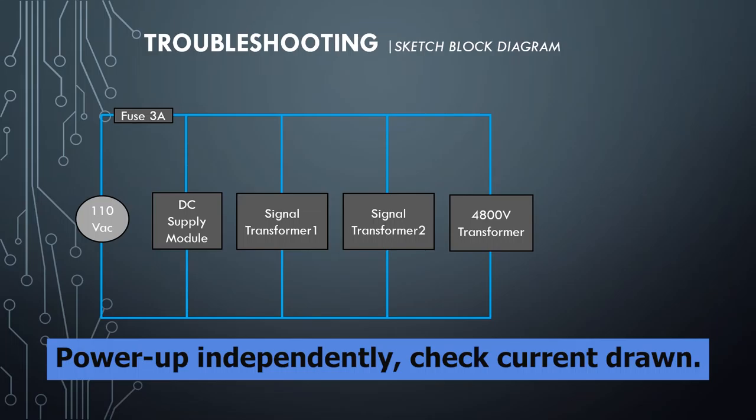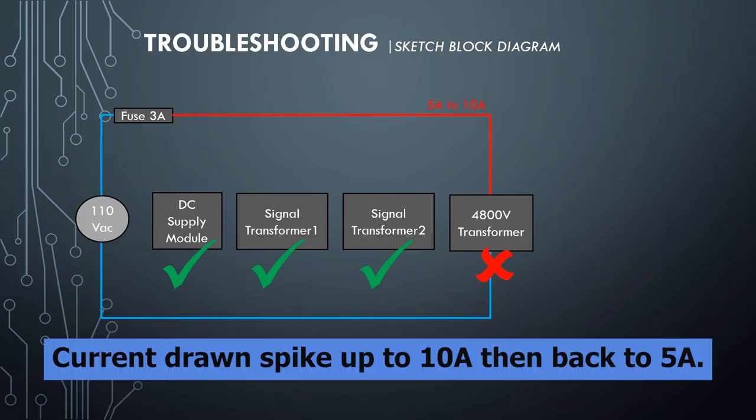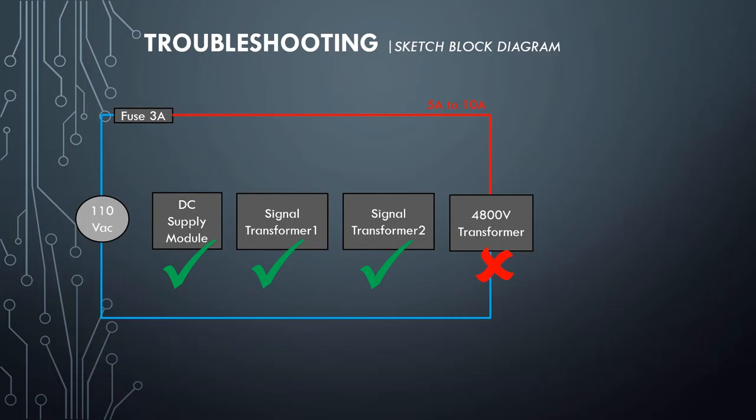I wanted to power up each component independently and measure the current drawn. The DC Supply Module was OK. Signal Transformer 1 was OK. Signal Transformer 2 was OK. For the 4.8 kilovolt transformer, the current drawn spiked to 10 Amperes and then went back steady to 5 Amperes. Apparently, this should be the reason why the incoming fuse keeps blowing.